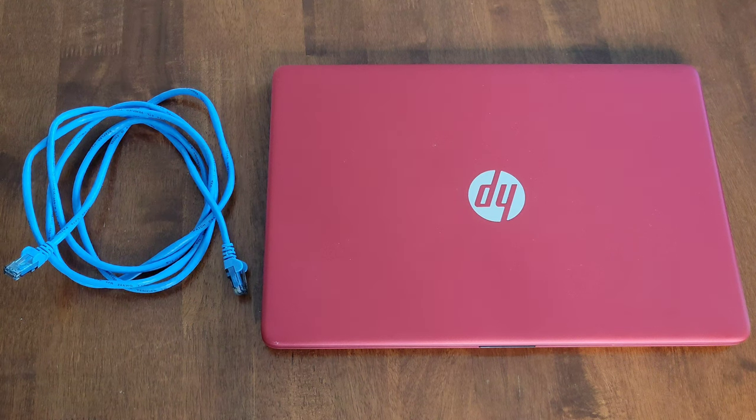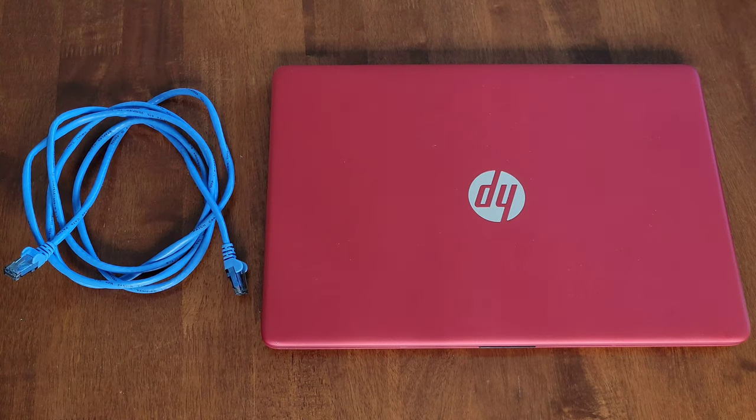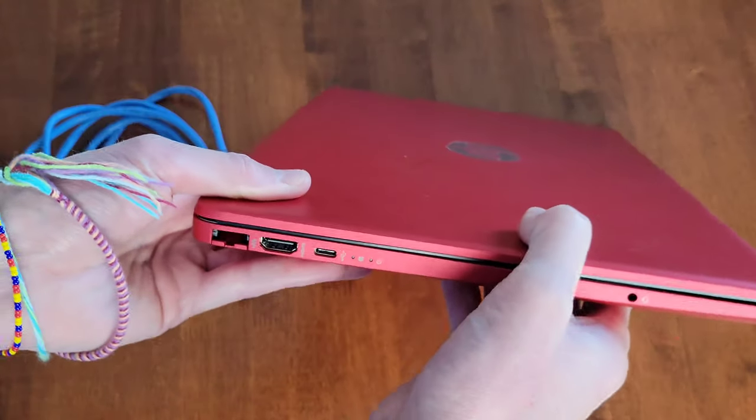Hey guys, welcome to the video. Today I'm going to talk about an ethernet port on my HP laptop that looks like it's too small to fit the ethernet cable into. I don't know if they have this design on other laptops.